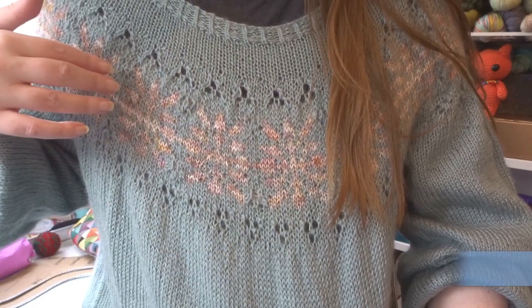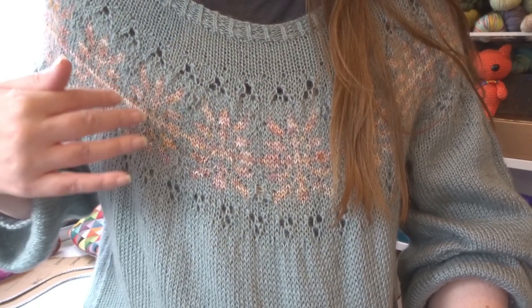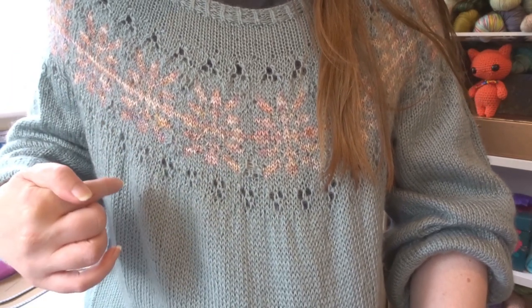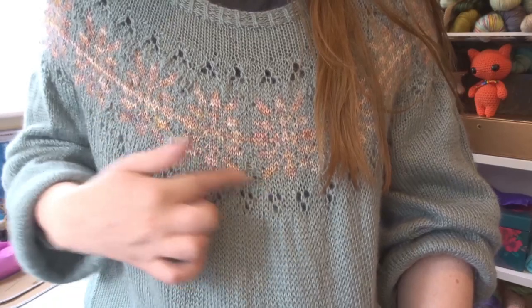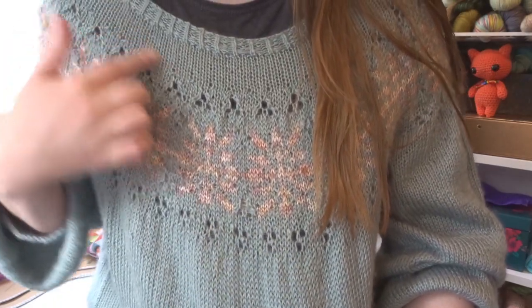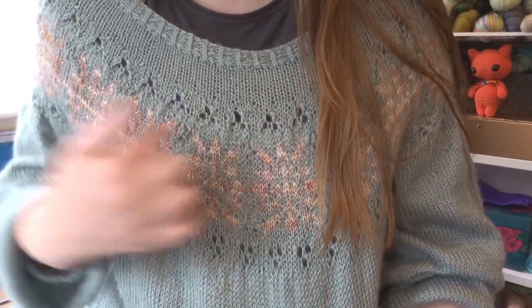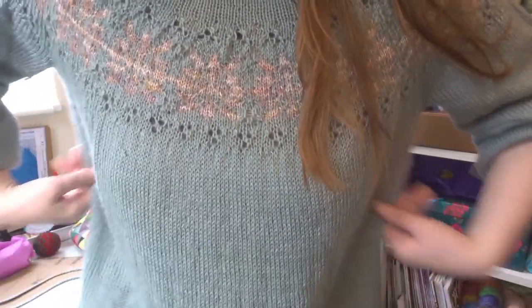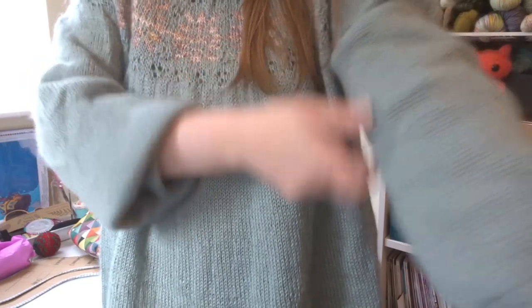This section is knit in a yarn I dyed to go with a mohair that I got from Solstice Yarns in the winter colorway, and I've held them together here. There is just a little bit of lace as well. It's very oversized — you can see there's a lot of positive ease, lots of room, which I like. The sleeves are very blousy.